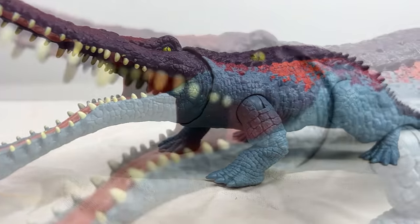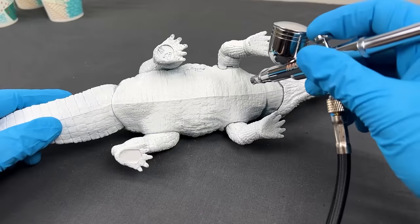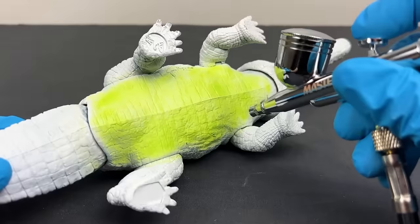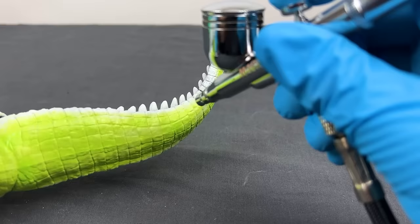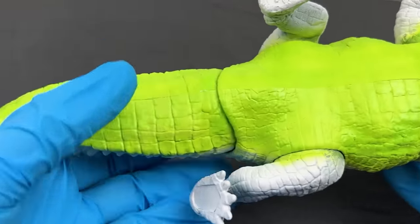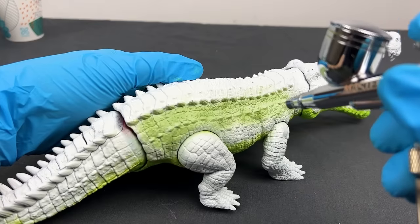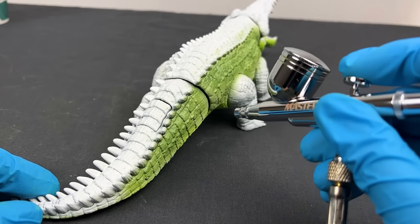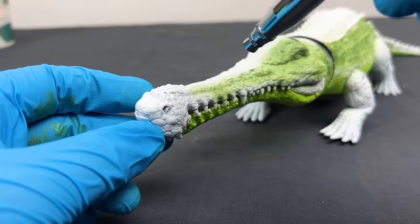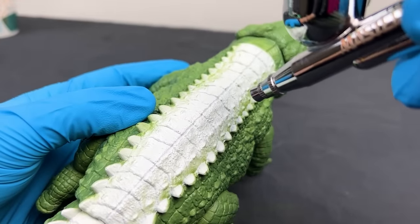This is the Sarcosagus figure from Jurassic World. It's not too bad with the original painting but let's see if we can spice it up a bit. I started by painting the belly a lime green color — many dinosaurs have lighter underbellies. Then I painted a camo green color to the sides to help it blend into a swamp or jungle setting. Then for the very top of the dinosaur, I chose a dark brown color.